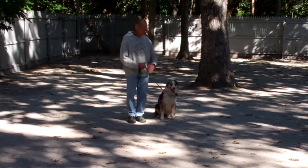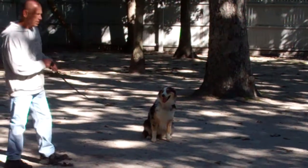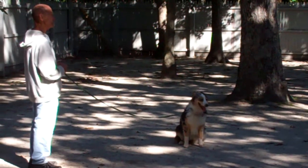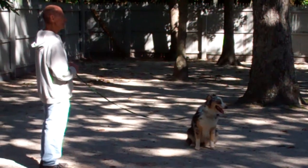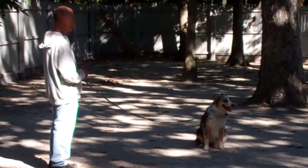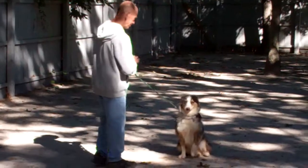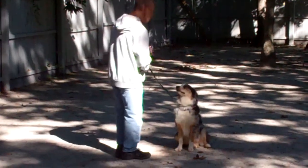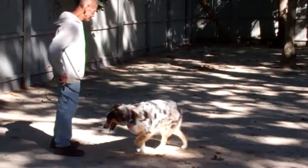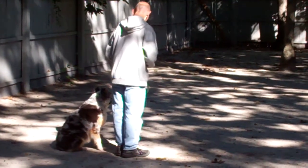He'll show you the stay again and walk back out to the end of the training leash. This time he'll give Louise a second to hold this and then demonstrate our come or recall command instead of returning back to Louise. He calls her in using her name, she gets right up, comes in to Fred, and sits in front. Then we have the finish — Fred heels her right around the back of him and gets her right back to that proper left-hand side heel position and she sits.